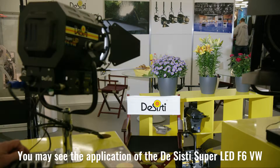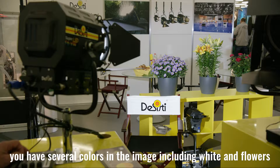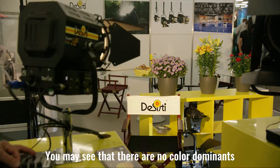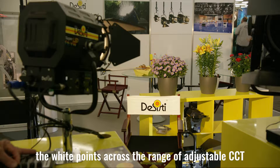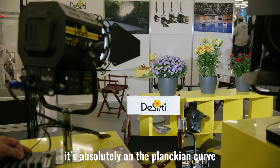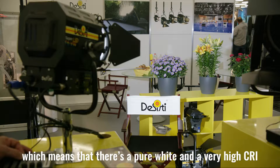You may see here the application of the variable white Fresnel. You have several colors in the image, including white and flowers, and I am adjusting here the color temperature. You may see that there is no color dominance. The white points across the range of adjustable correlated color temperature is absolutely on the Planckian curve, which means a pure white, very high CRI.